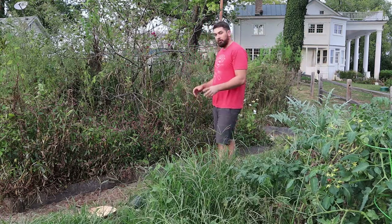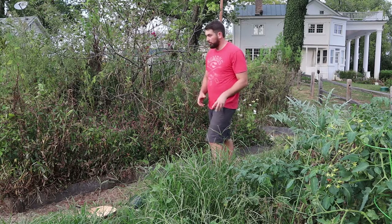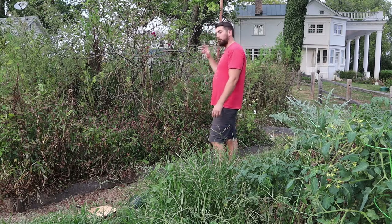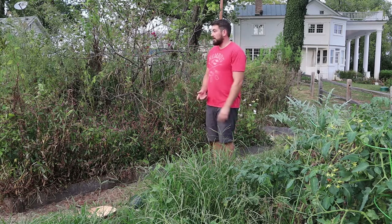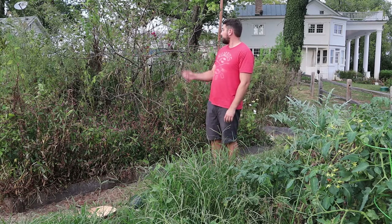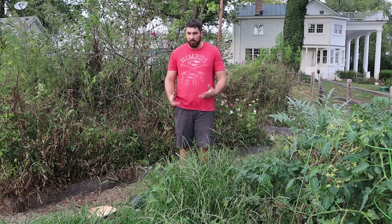I started this project a couple of months ago. I knew I wasn't actually going to fill up the entire space with just vegetable gardening, so I planted a ton of wild meadow flowers — it's great for pollinators. I've never been in this garden and not seen a butterfly or a bee, just anything bouncing from flower to flower, which is, as a gardener, kind of nice to see.